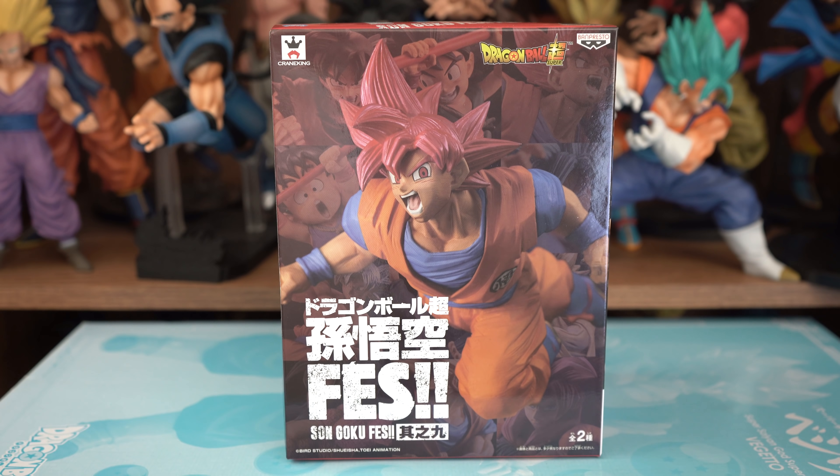Unfortunately, he is sold out, but in the description box below I'll provide links to other places that sell this figure. Before we take him out of the box, we're going to take a quick look at the box first, something I always like to do.